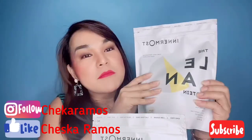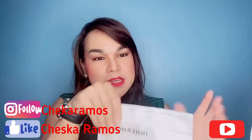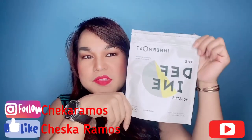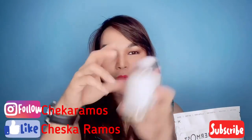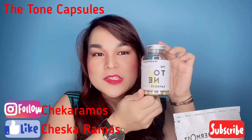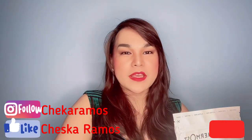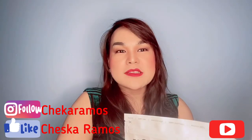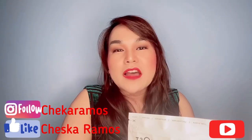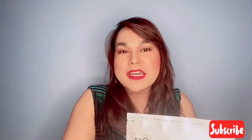So this will actually be a review of the products that I have been using for the past three months. You can actually see on my Instagram I've been posting a lot about it. I have been using the Innermost products. This is actually a UK brand that can be bought at any Fitness First club in Singapore. I have here the Innermost Lean Protein, the Innermost Define Booster, and the last one will be the Tone Capsules. I will be reading what's in the product itself, what's in the label, and I will give you an honest opinion of what I think of the product.